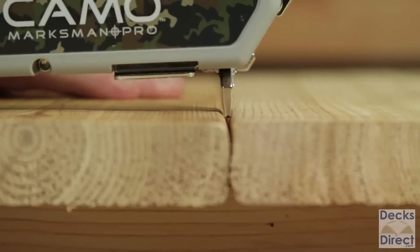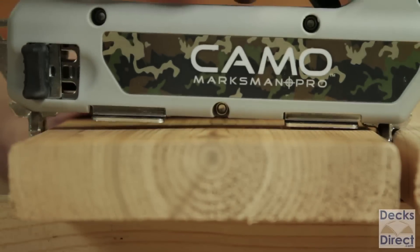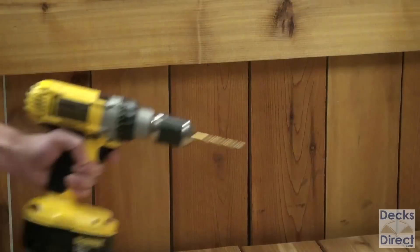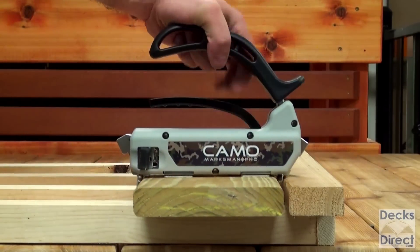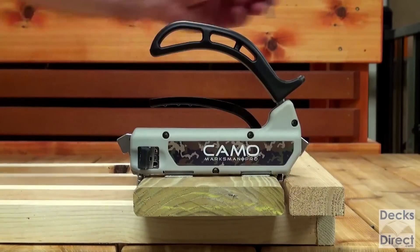The Marksman tool provides quick and automatic three-sixteenth inch spacing between deck boards. The tool feet indicate whether the tool is flat against the board for proper placement. No pre-drilling is necessary, and the dual screw guides allow the user to fasten both sides of the deck board with a single tool placement.